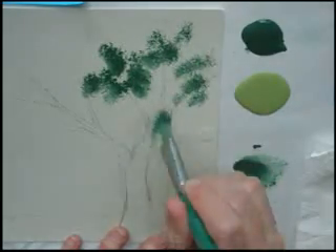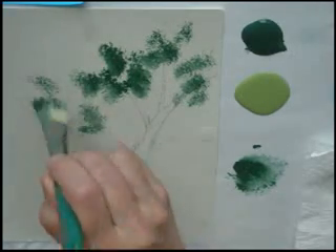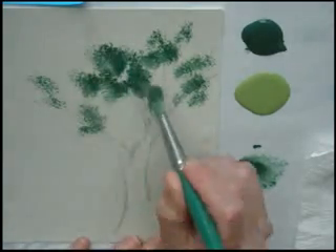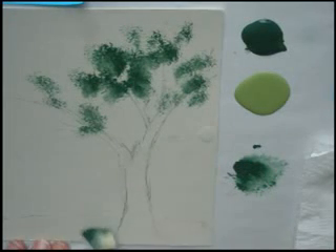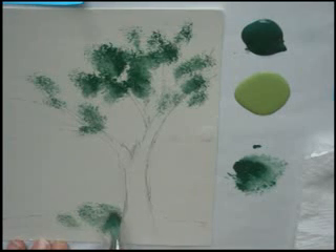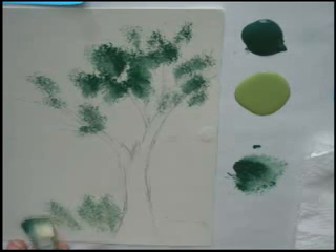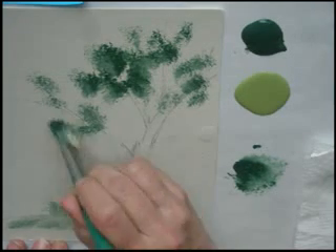I kind of crisscross back and forth. I turn the brush so that I get my foliage going in many different directions, not just one. Now let's say that as we're doing this we also wanted to plant some ground level down at the bottom of our tree. We could always add a shrub or maybe we just want some green foliage growing at the base. So we can tap it there too.